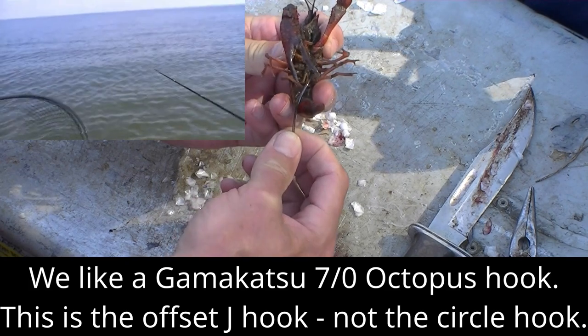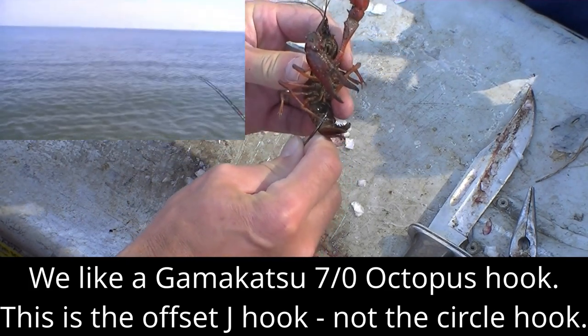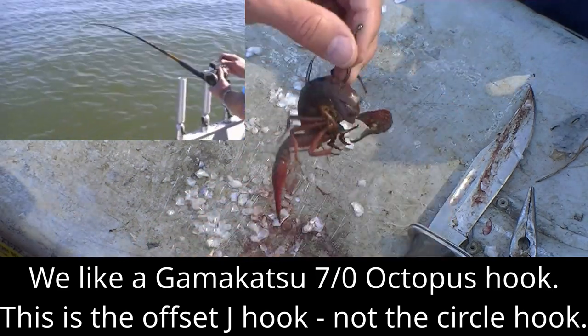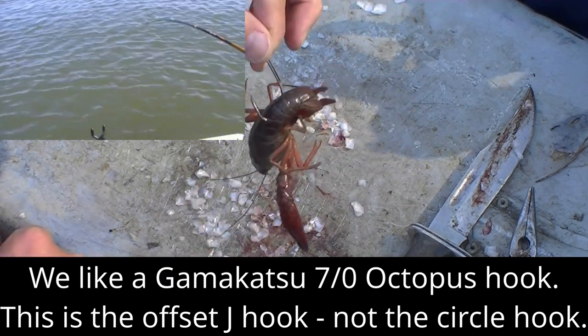You want to be looking at the bottom side of the crawfish — go in through the bottom of the tail, kind of close to the body, out through the top of the tail, just like that.